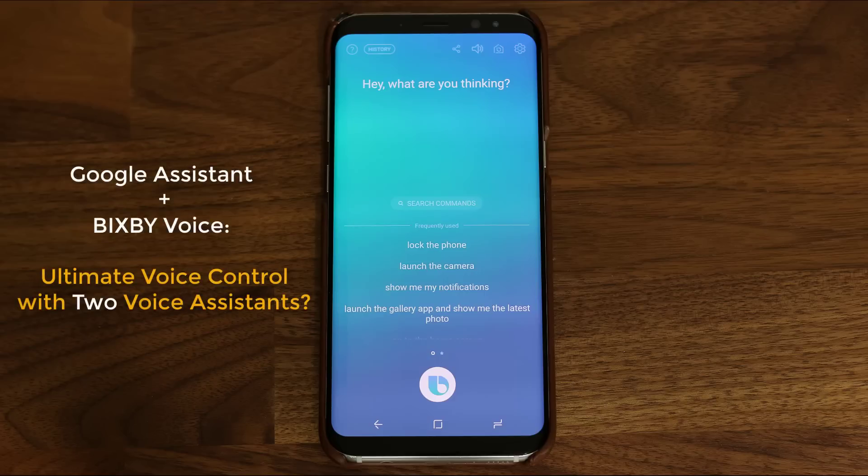Hey there, Saki here from Saki Tech, and in today's video we will discover that Bixby Voice and Google Assistant are in fact friends and should be used in collaboration to maximize your experience.